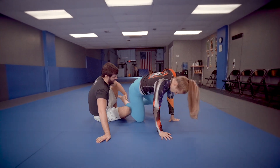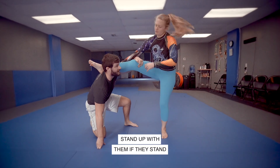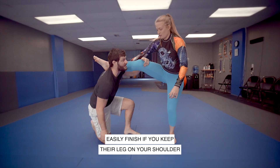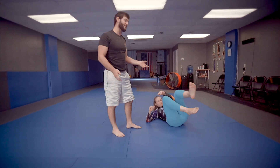Now if instead she stands up in order to defend, then I'm going to come up too. If I can manage to keep this on my shoulder, it's a nice easy finish — especially if you're taller than your opponent.